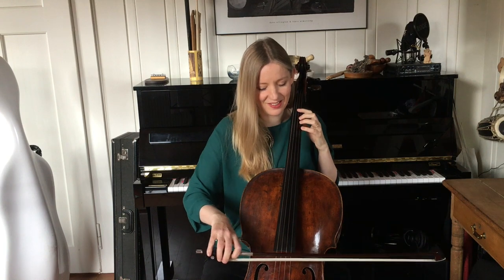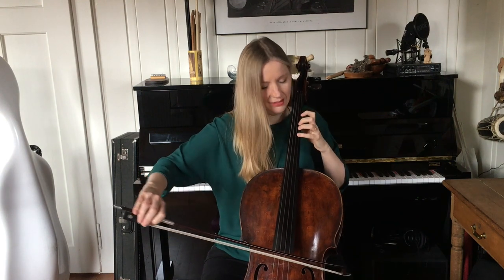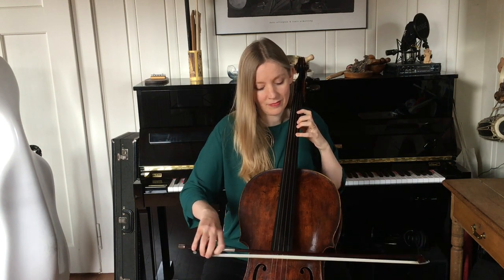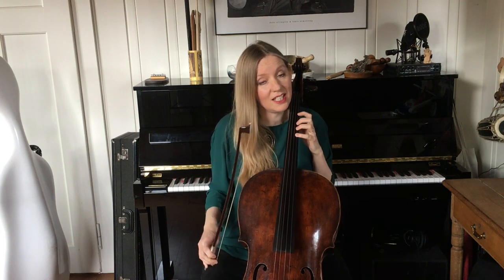I'm going to take the scale of D. You can take the scale that suits your instrument — D is pretty good for strings and cello. It's easy so far. Now we can jig it up a bit, add a kind of a jig rhythm. Already sounds better. You can stay in D or any major scale and just play around with this rhythm.